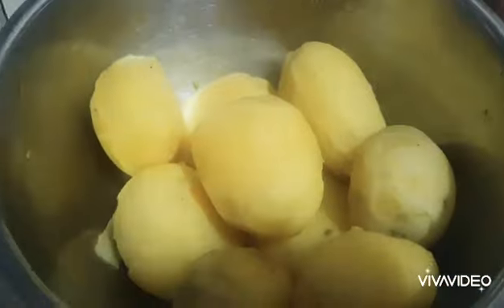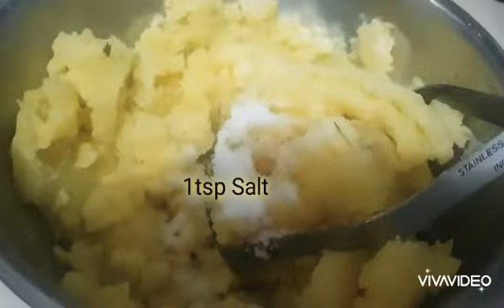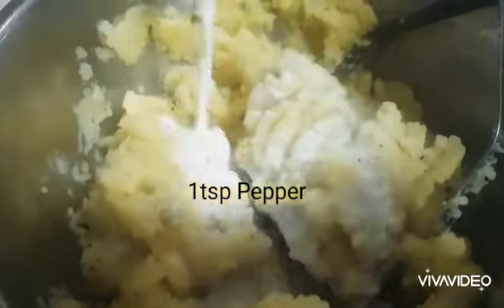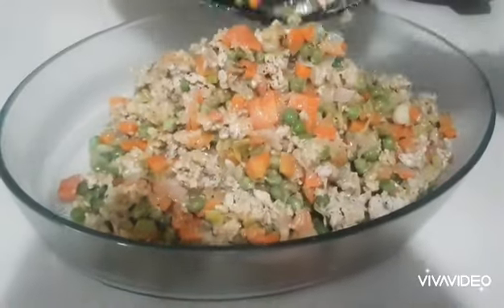Now, time to mash the potatoes. I am adding the butter in two sections. The potatoes are still warm so the butter will melt nicely. Use any baking dish you have.